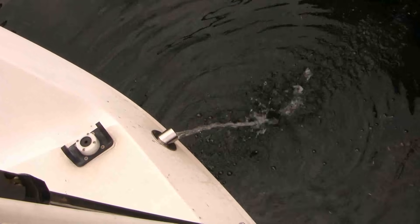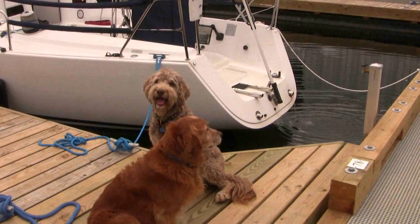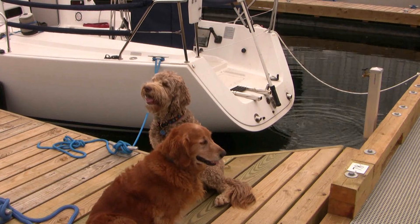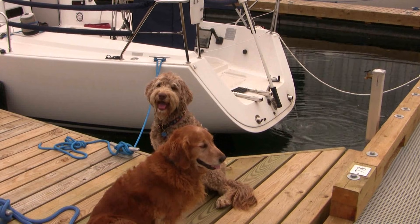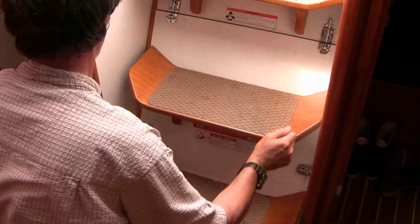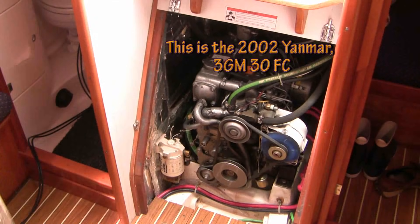You always start an oil change by running the engine for at least a few minutes for two reasons. Can you tell me why? I'll give you the first answer: solid contaminants tend to sit at the bottom of the pan and you stand a greater chance of removing that sludge if the oil is hot and recently circulating. But there's another reason and perhaps it's even better than that. Watch this video and tell me the answer.